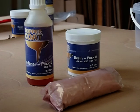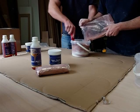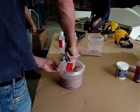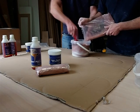Coppercoat is the combination of a specially developed solvent-free epoxy resin and high purity 99% copper. Each litre of resin is impregnated with 2 kilos of ultra-fine spherical copper powder — the maximum quantity allowed by current pesticide laws — making Coppercoat the strongest copper-based anti-foul available.